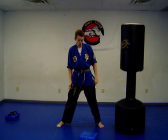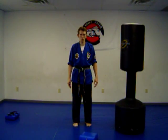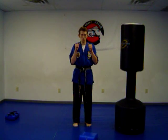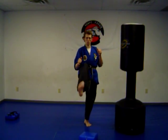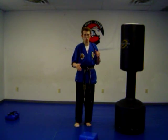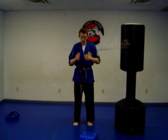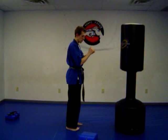Now let's move on to some kicking. Take your feet close together — this is a neutral position. Pick up your hands. We're going to pick up the knee, point your foot out, bring it back, set it down. The part of your foot you want to use is the ball of the foot right underneath the toes. So from here: knee comes up, kick, bring it back. Turn to the side, up, kick, bring it back.